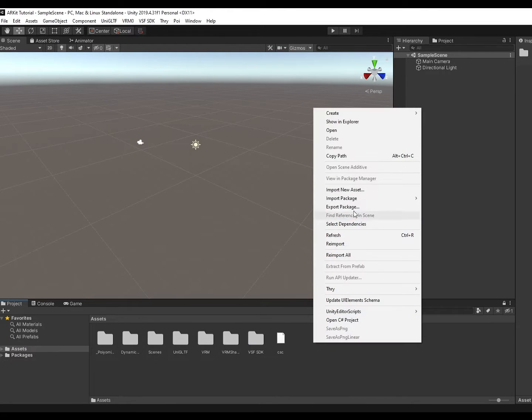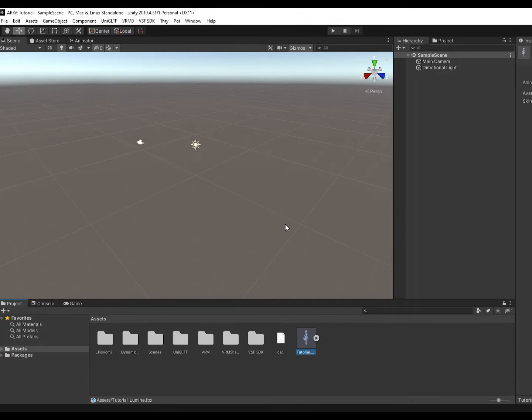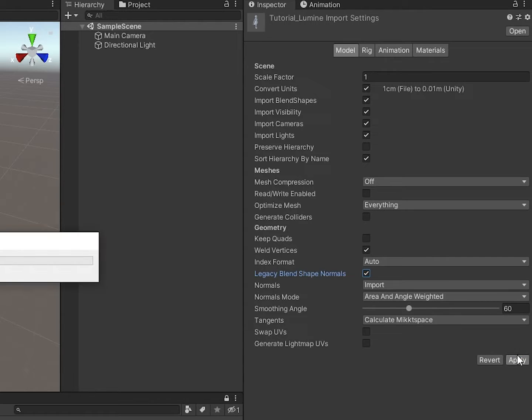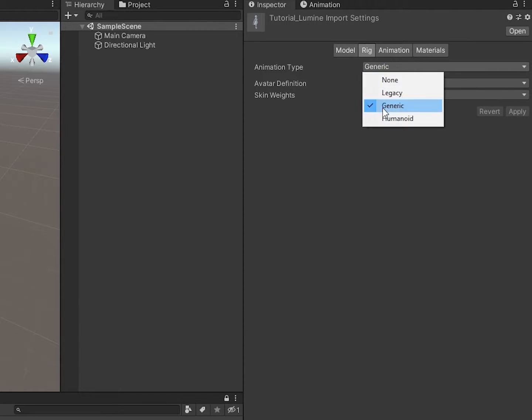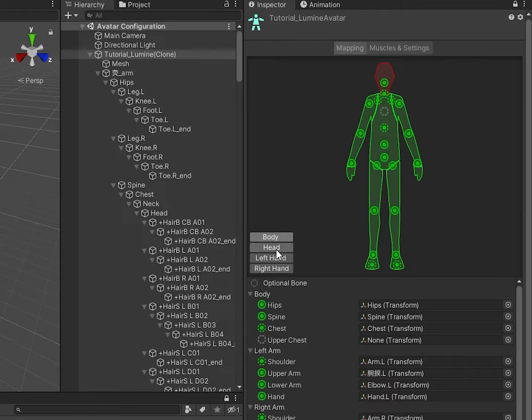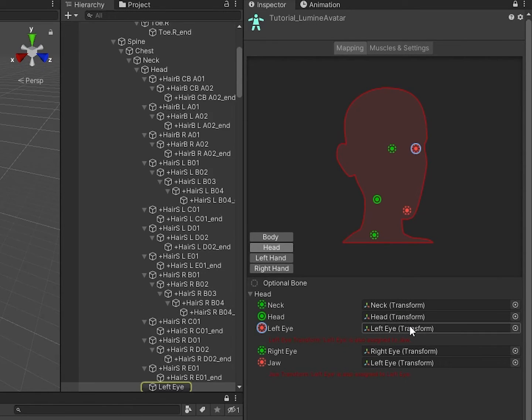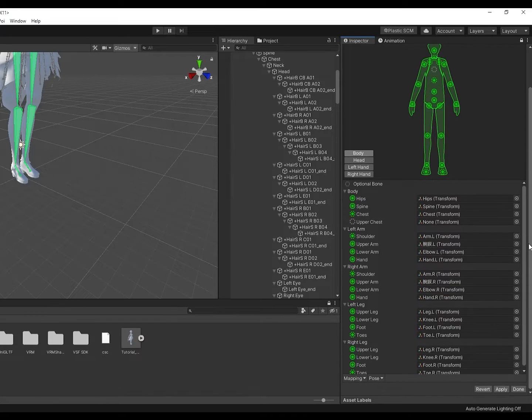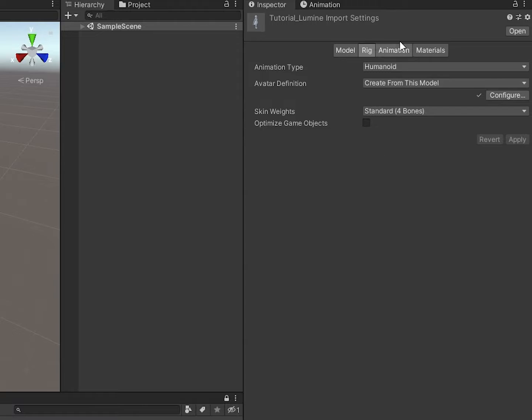After the packages are in, import our FBX. Select the FBX, go to Model, check Legacy Blend Shapes, and Apply. Then Rig, set to Humanoid, and Apply. Press Configure. Go to Head — anime doesn't have eye bones or jaw bones, so remove everything in Left Eye, Right Eye, and Jaw. Scroll down, Done, and Apply.